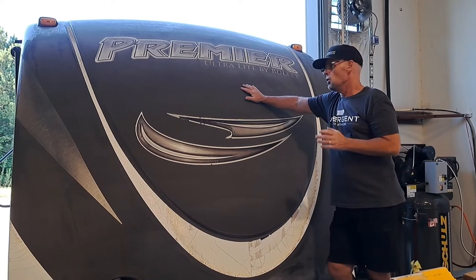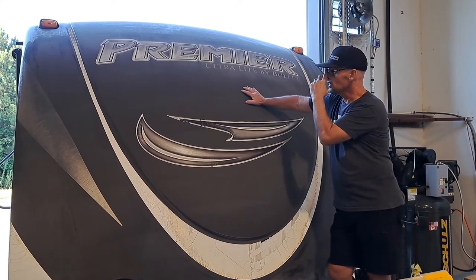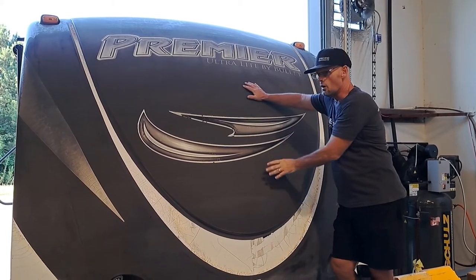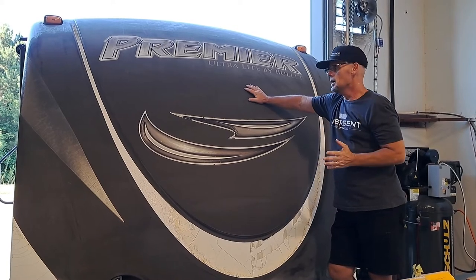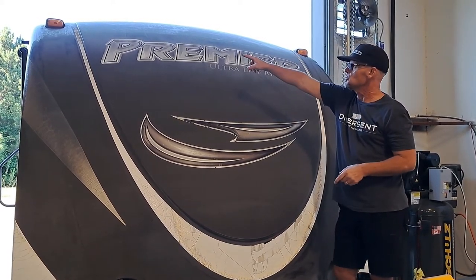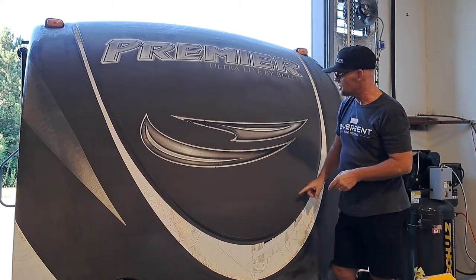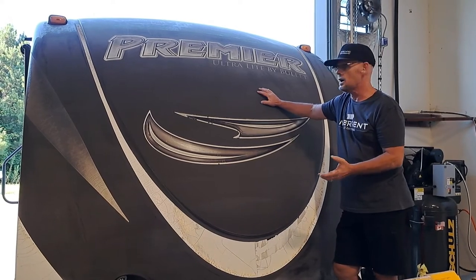So what do you do? On this particular one, we're going to restore it. We're going to do that by taking off the stickers — all the decals that are there. We're going to steam clean and remove them. After we do that, we're going to come in and remove the oxidation, polish it all out, and restore it back as close as we can get to the original color.